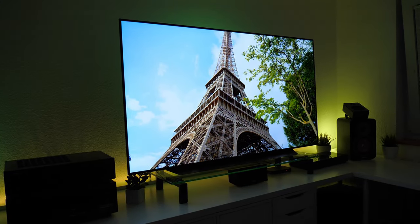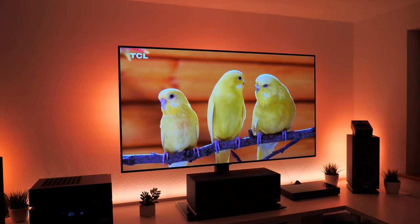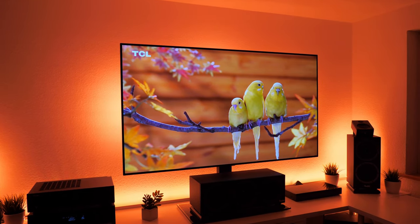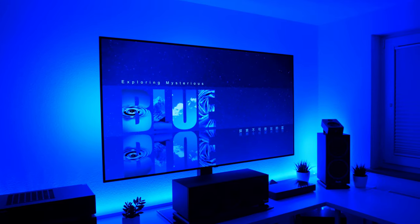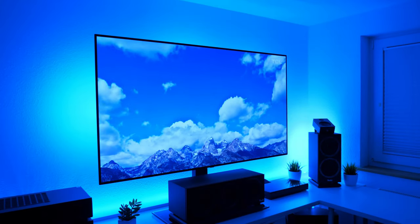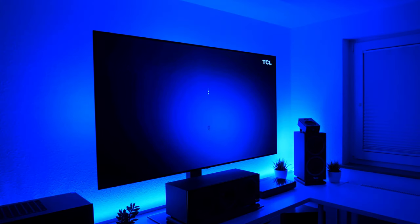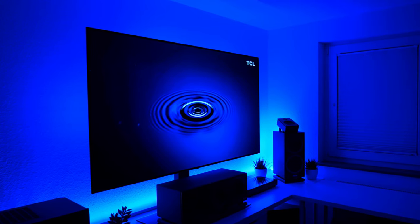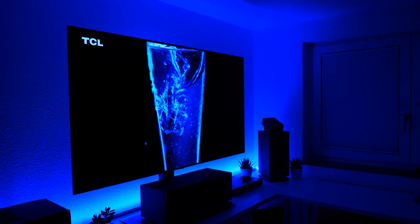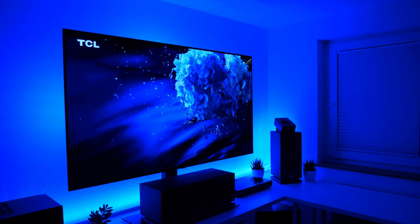Ein Thema, welches bei OLED-TVs nicht außer Acht gelassen werden sollte, ist das Leuchtverhalten – konkret, wie ein OLED-TV auf plötzliche Szenenwechsel von dunkel zu hell reagiert. Der C8 hatte damals von Beginn an Probleme damit, welche erst später durch Software-Updates beseitigt wurden. Der CX kämpft mit einem ähnlichen Problem, aber bei weitem nicht so ausgeprägt. Der plötzliche Wechsel von dunkel zu hell zeigt, dass der CX die Leuchtstärke herabpegelt, um wahrscheinlich den Stromverbrauch zu begrenzen. Das von Grund auf helle Bild des Fernsehers lässt diesen Effekt beim Filmschauen kaum auffallen.